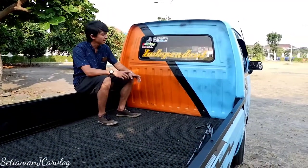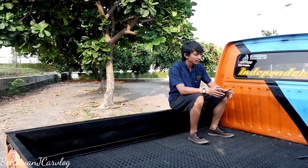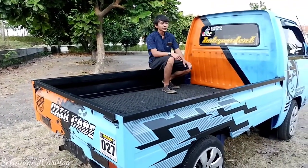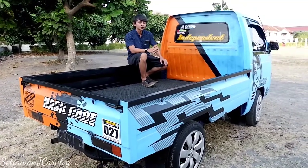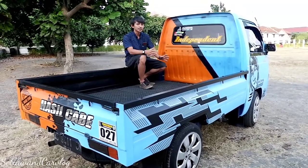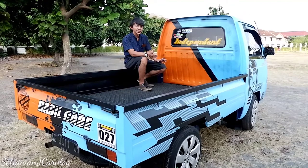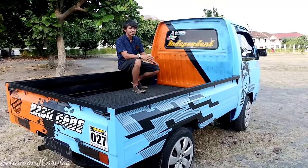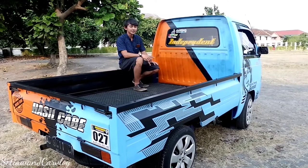Konsumsinya irit, terus spare part-nya masih banyak, sasis kuat, untuk jarak jauh juga oke. Di daerah pegunungan biasanya yang dipakai kalau bukan ini ya Futura atau Mitsubishi Colt SS, kalau yang lebih besar mungkin L300—tapi itu beda kelas. Kalau ini menurut saya selevel sama Mitsubishi Colt SS, sama-sama agak ringan dan kecil, buat masuk gang masih mampu, dan untuk tanjakan masih kuat.